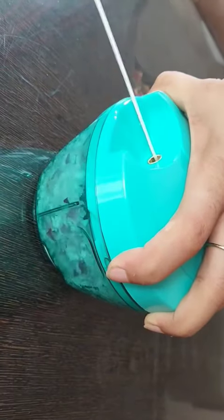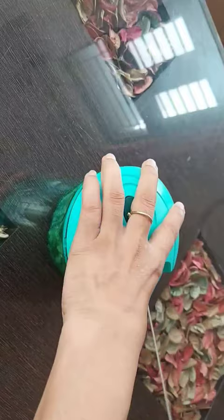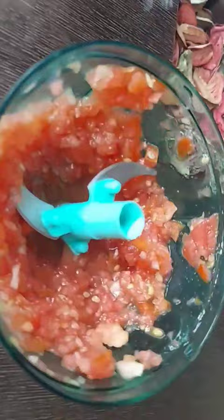I use this one for chopping onions mostly, but we can use it for capsicum, even carrot. You can also make tomato puree here, or very tiny pieces of ginger garlic. It's a good chopper that shreds onion and tomato into pieces in just seconds.